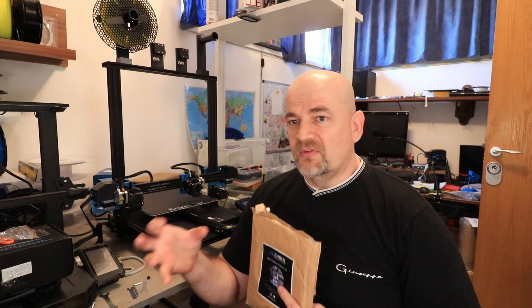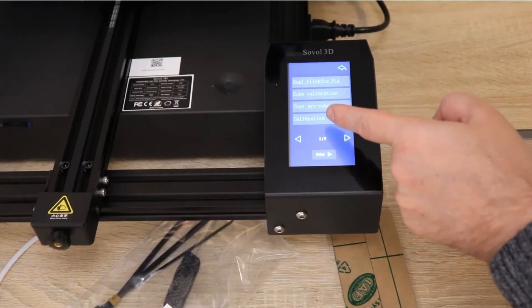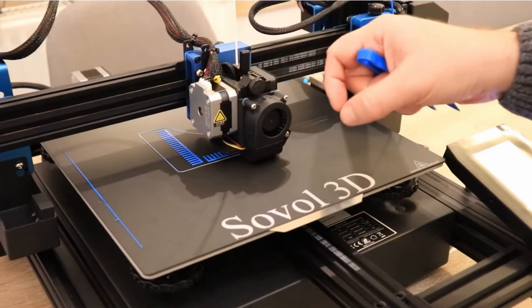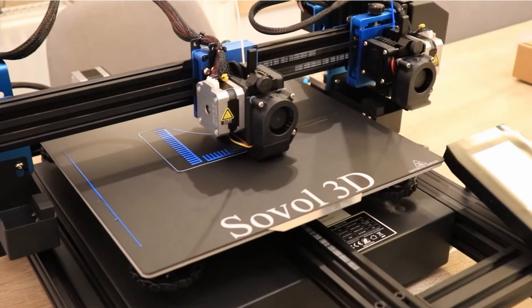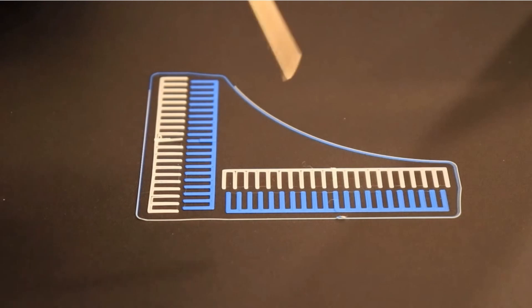The calibration with an IDEX printer is extremely important because we have to know the relative position of two extruders in X, Y, and even the Z direction. A typical method for this is printing these calibration files, and we have to follow the lines to see which lines are aligned with each other, then make corrections to the offset.